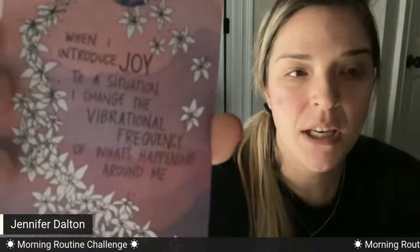And then we draw a super attractor card. This one says: 'When I introduce joy to a situation, I change the vibrational frequency of what's happening around me.' And that's our other card.